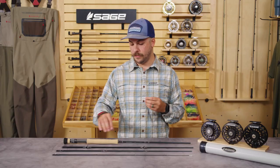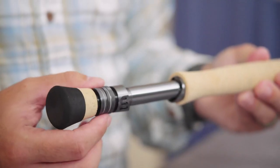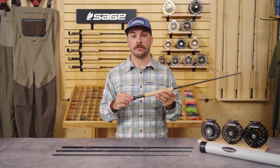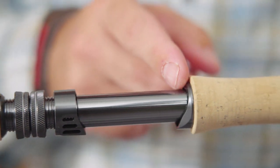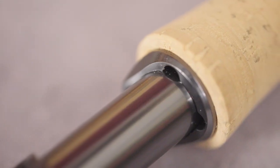The next feature is the saltwater-specific reel seat. We've introduced a more robust saltwater-specific reel seat for the Salt R8, starting with oversized lock nuts for a more secure connection for your reel to your rod. We also moved the hook keeper to the top of the blank, which is going to allow for easier and quicker access to the fly when the moment is on the line.